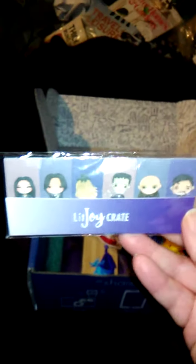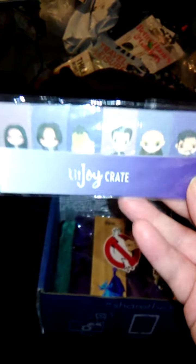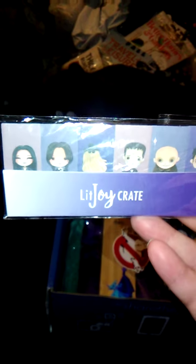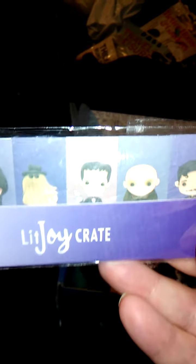October's theme is Fallen Angels, so if you're interested in that, there you go. I don't even know what order I'm doing things in anymore. These are page tabs based on the Addams Family — the first one is Morticia, followed by Wednesday, Cousin It, Pugsley, Uncle Fester, and Gomez.